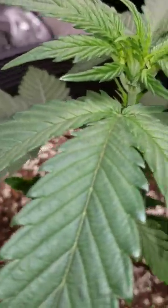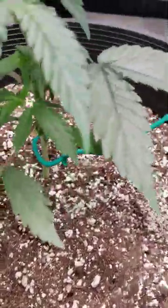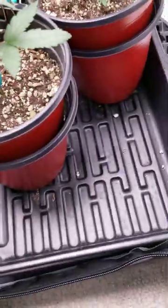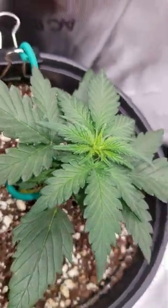These ones here — it looks like I'm seeing the pre-flower pistils possibly starting on the Forum Stomper, maybe even a couple of the small ones. Kind of hard to tell because they are quite small on the small leaves and whatnot sometimes, but it looks like it.